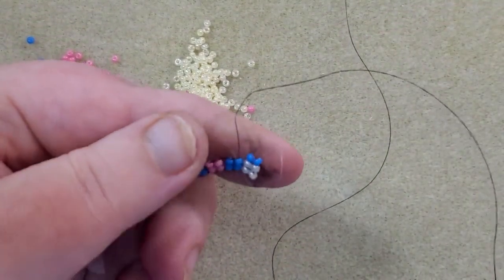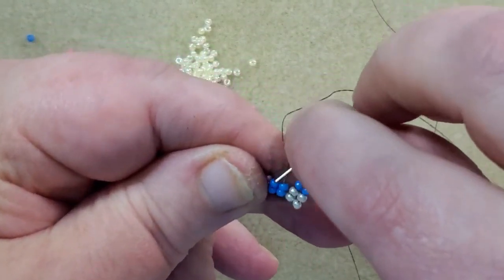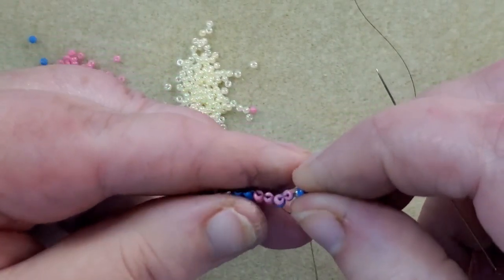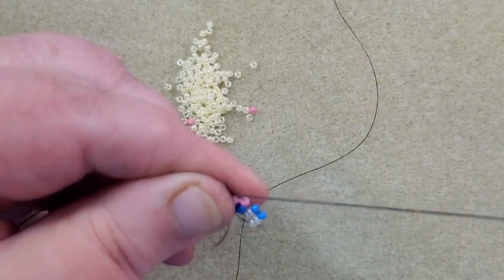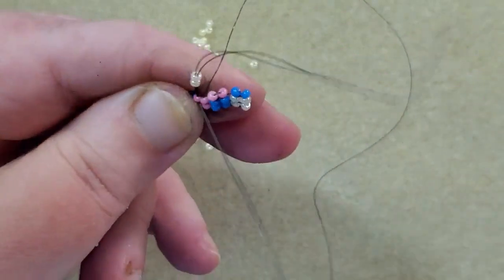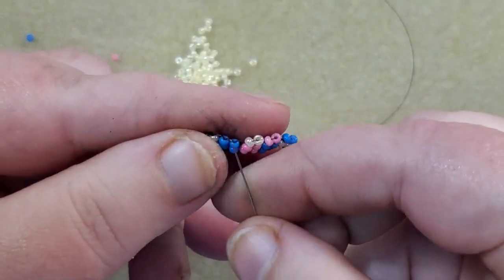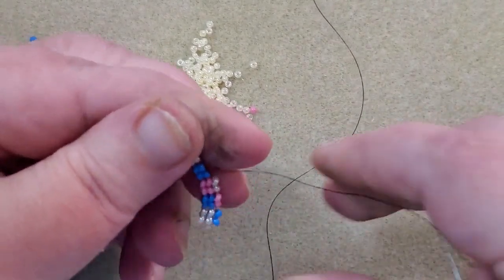Now next I'm going to do a pink. I'm going to go from the top of this blue down the top of the next blue in line. My beads are set with their holes facing up. Now I'm going to go up the next bead, which is this pink. My next color will be cream — go from the top of this pink to the top of this pink, making sure my beads sit with holes facing up. Now I'm going to go up the next beading line, which is this blue, and the next block in my pattern is going to be pink.